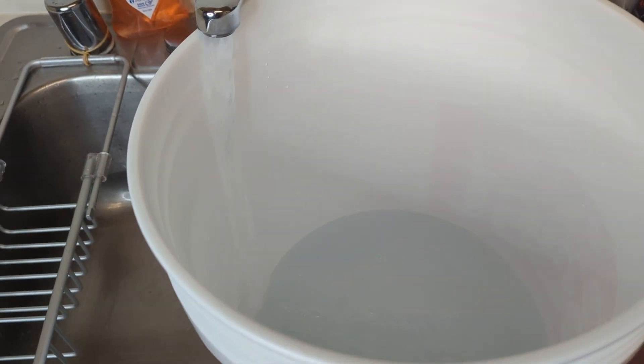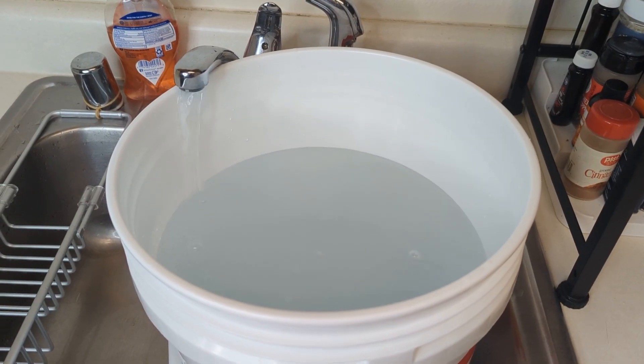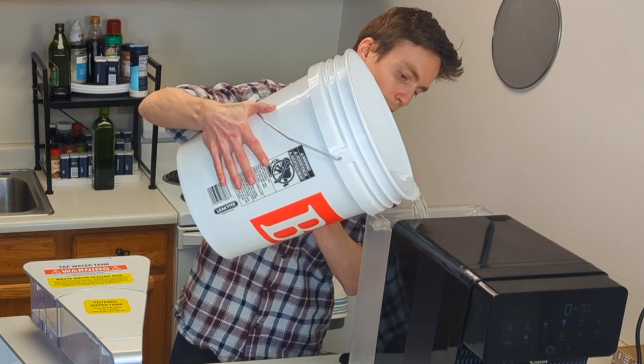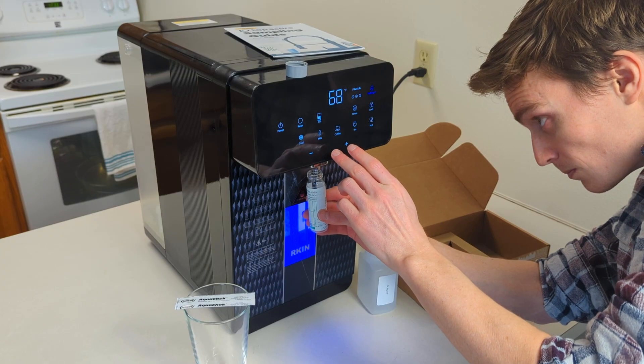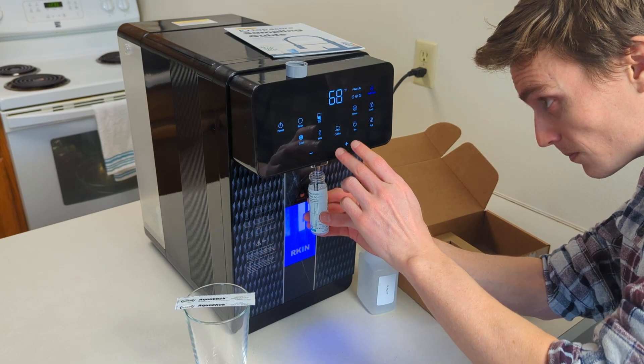We filled a large bucket with water and swirled it around to make sure it was thoroughly mixed. We then filled the U1 with water from the bucket, took the pre-filtration water sample directly from the bucket, and then took the post-filtration sample from the U1.